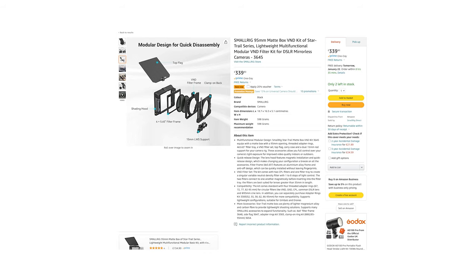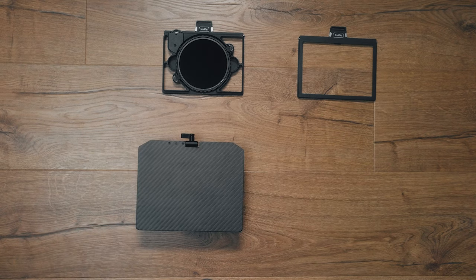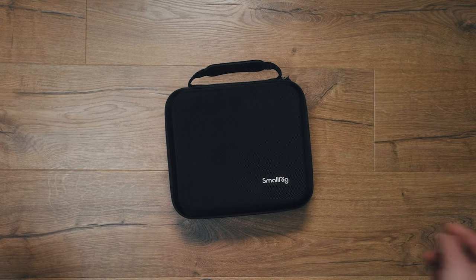This system is also a complete bargain at £350 for the whole kit, which consists of the VND tray, the 4x5.65 filter tray, the main top flag and matte box itself, adapter rings, 15mm rod support, and a nice little carrying case.